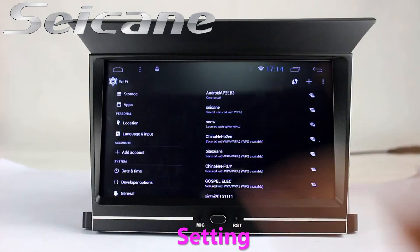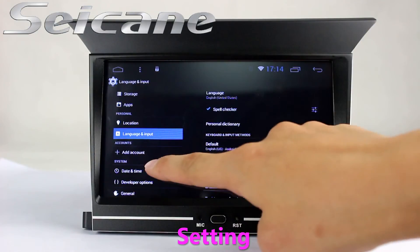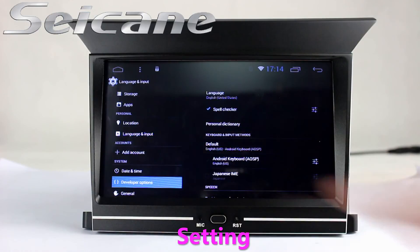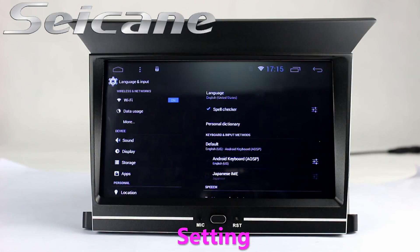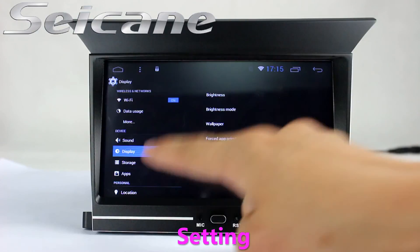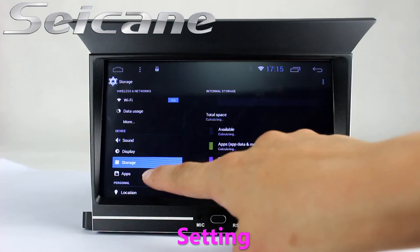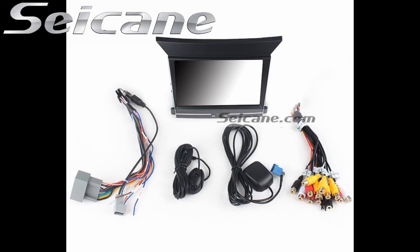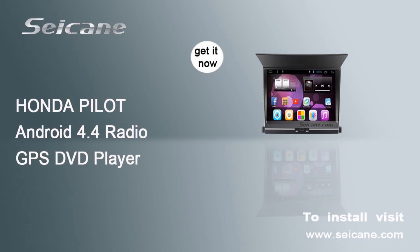Come to the setting interface. You can set options for display, GPS system, security, EQ values, steering wheel control buttons, and so on. And you can select the input source as well.